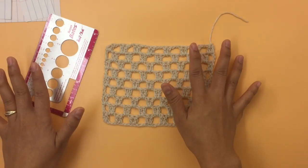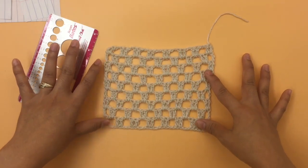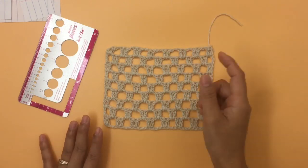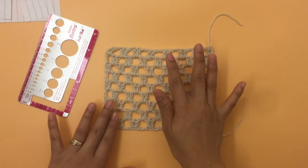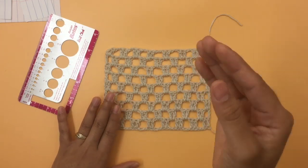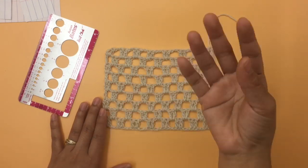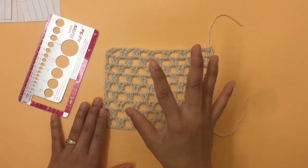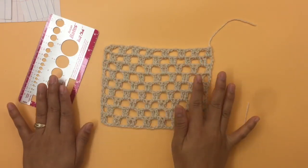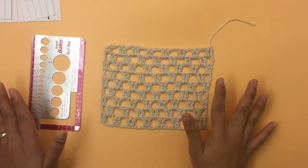If you use a different brand, make sure to make the gauge swatch first. I also have a video tutorial showing how you can adjust sizes if you use a different yarn and hook. That's how the pattern works — I hope that all makes sense, and let's get started.